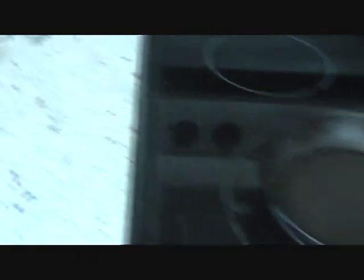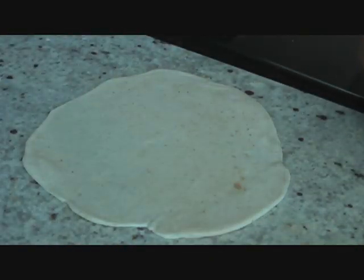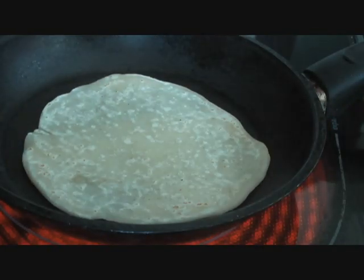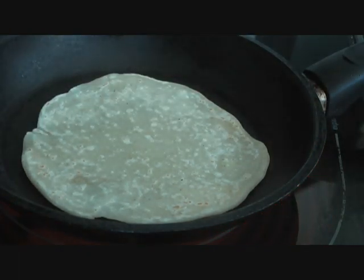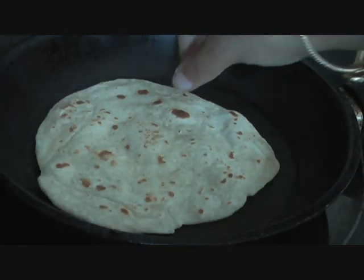Simply flatten it out — you can use your hands if you don't have a rolling pin. If it starts sticking, use a little bit of dry flour, all-purpose or whole wheat. Once the dough is flattened out, put it on the skillet and cook it on medium-high until both sides are brown, just like you would do a roti or chapati.